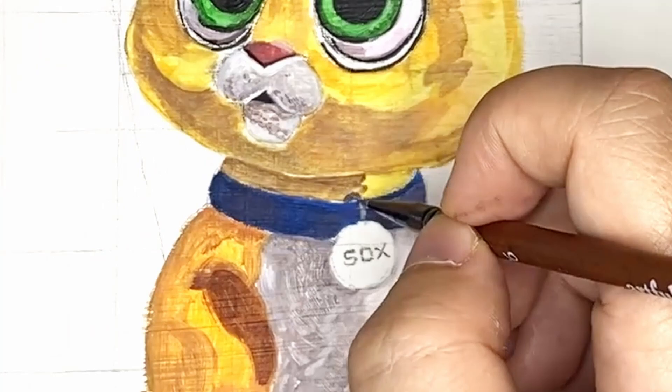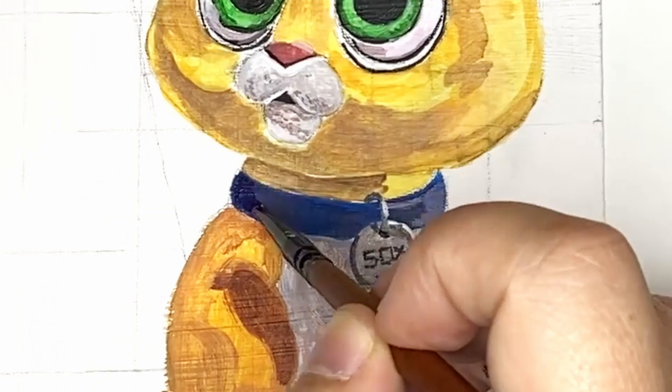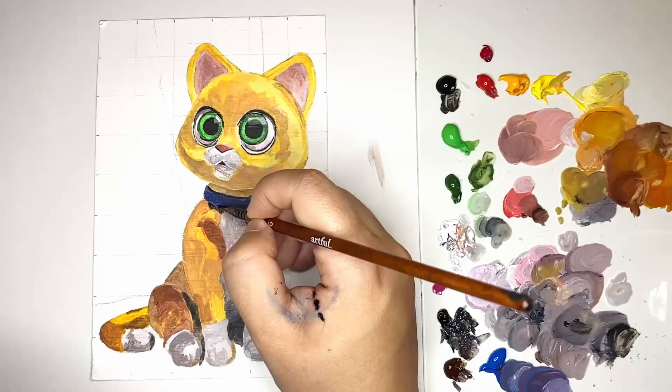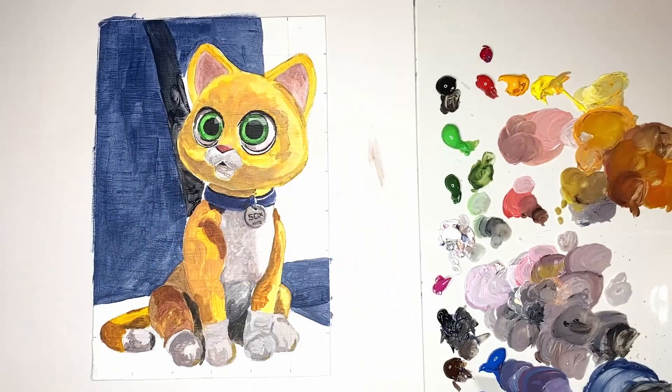At this particular stage of the painting I was struggling a bit with the color of the collar, as I just wasn't getting the vibrant purple I wanted by mixing red and blue. I then realized that magenta and blue creates a really vibrant purple, whereas red and blue creates a bit of a muddy purple. So if you ever want a vibrant purple, be sure to take note of that.